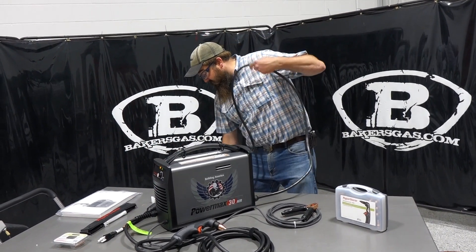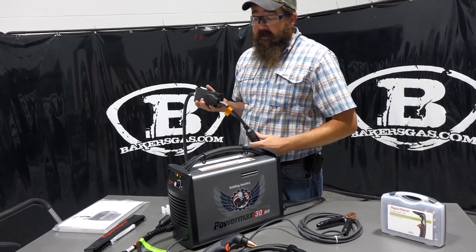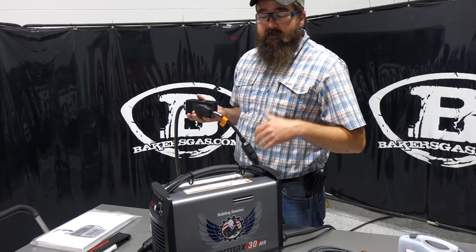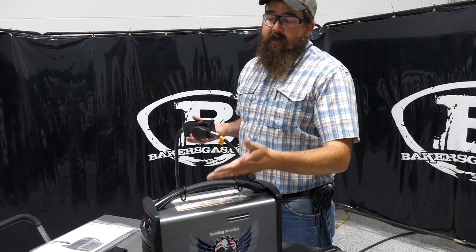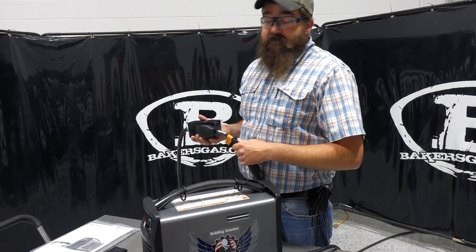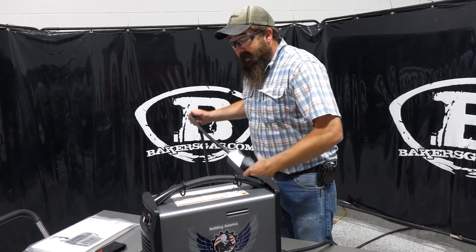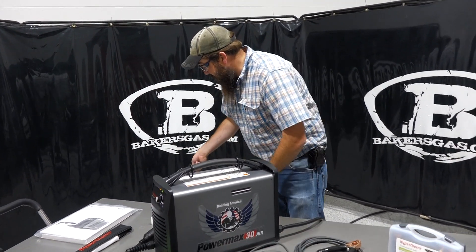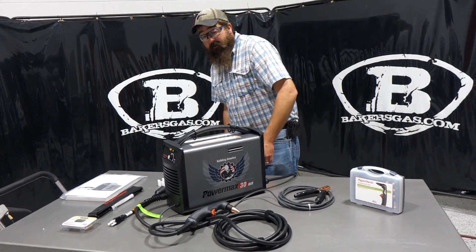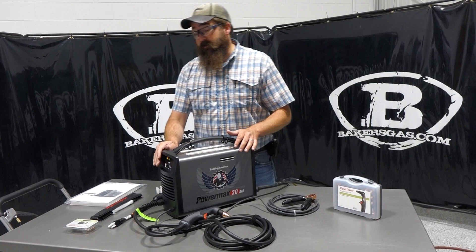Just like the 30XP, the duty cycle on this on 220 is 35% and on 110 is 20%. That means you can run on 220 three and a half minutes out of a ten minute window — that'll be your maximum duty cycle on the unit. Are you going to be cutting for three and a half minutes? It's a long time to be cutting. Not everybody does that, so you should probably be fine on this, not overexerting the machine.